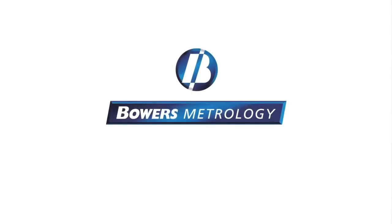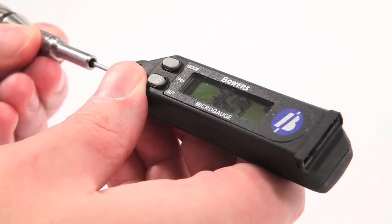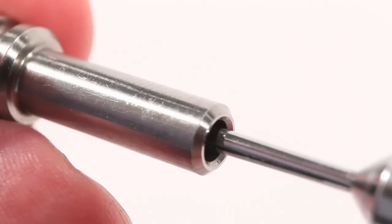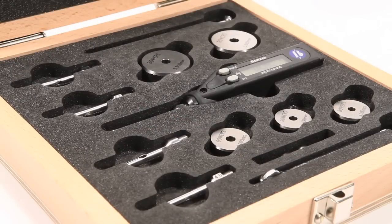In this video, we show you how to operate and achieve the best results with your Bowers micro-gauge. The ingenious two-point micro-gauge was designed specifically for the accurate measurement of bores from one to six millimeters. The micro-gauge sets are supplied in a fitted wooden case.